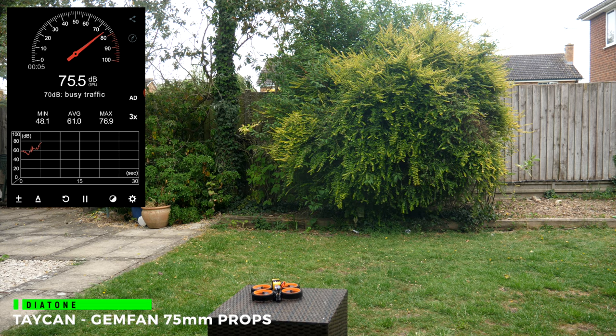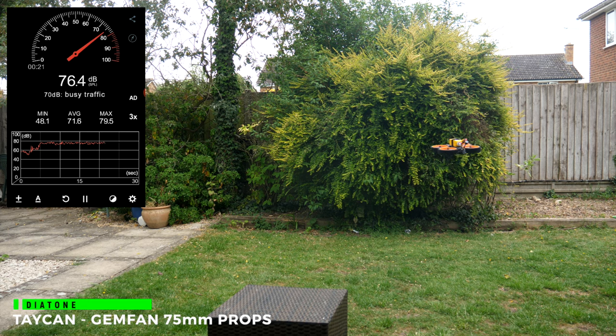Last up is the Diatone Taycan. I've only had this a few days and haven't done the review yet, but it flies very smoothly. It's louder than the Squirt and the Megabee at around 74 to 75 dB, and a bit quieter than the Bumblebee — not quite screeching either. The flight controller setup is great with everything configured for you, and this is probably the easiest and quickest almost-ready-to-fly quad I've ever reviewed.